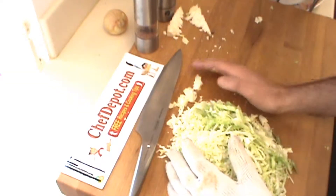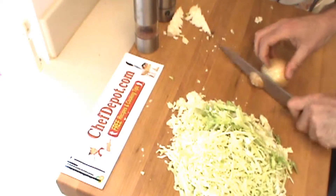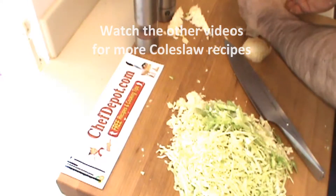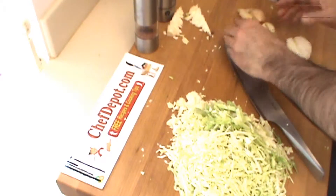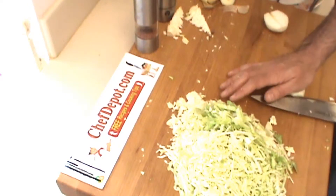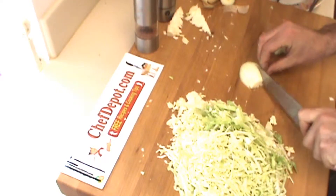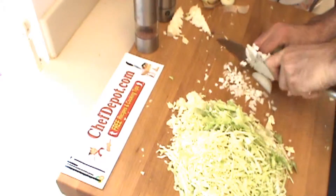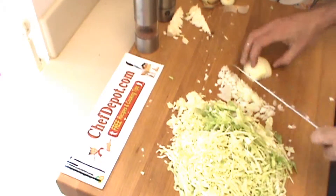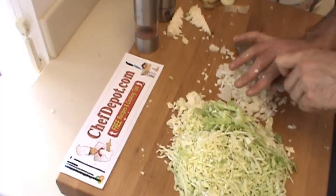Of course, a good coleslaw — you've got to have an onion. So I'm going to do a quick dice of the onion. This is a nice small onion, very easy to work with. I'll put that onion in there.